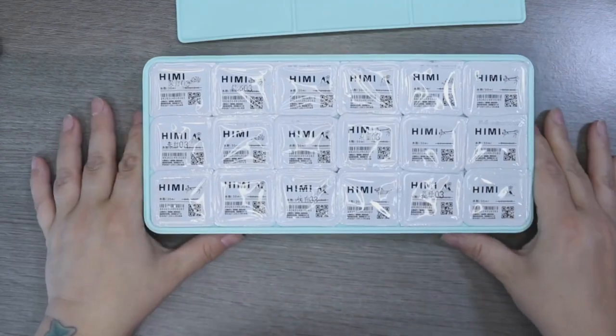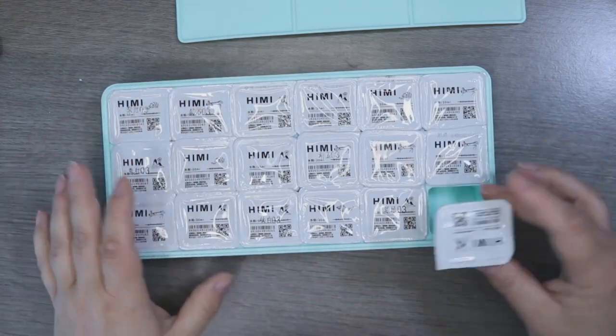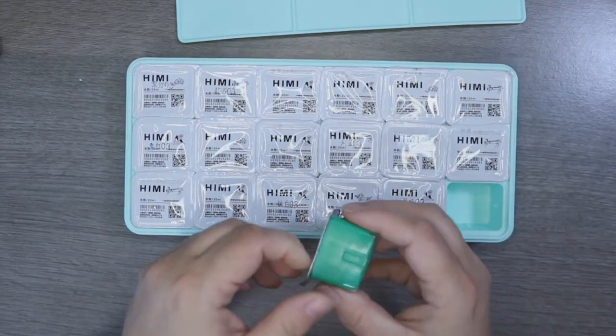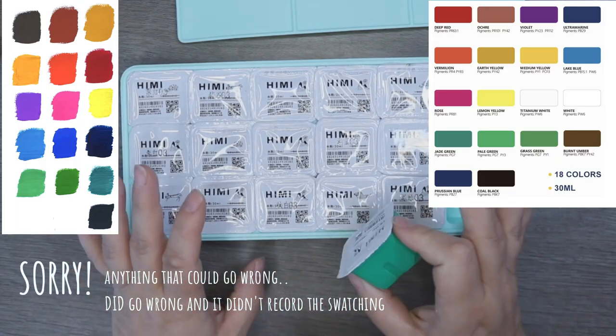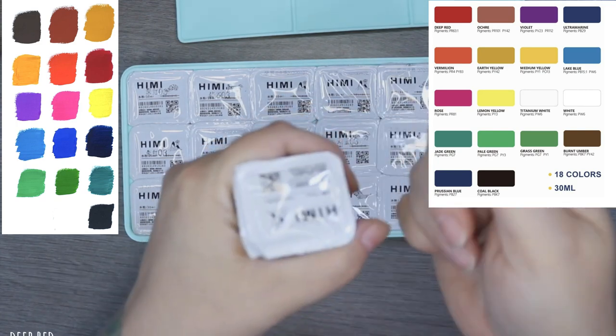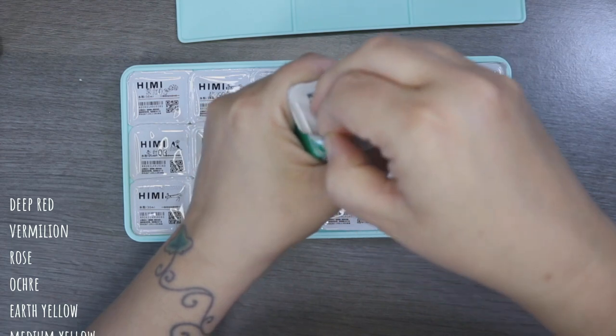I've got a mixing palette and then the jelly cups inside. I'm going to swatch these colors now. I have seen people really struggle to open them, so I'm a bit concerned about how long this is going to take — bear with me while I time-lapse this bit so you don't get bored. When you open a yogurt it just goes all over you; I really don't want that to happen.